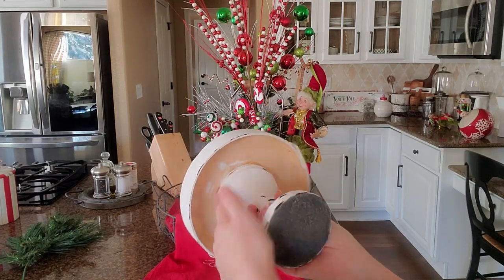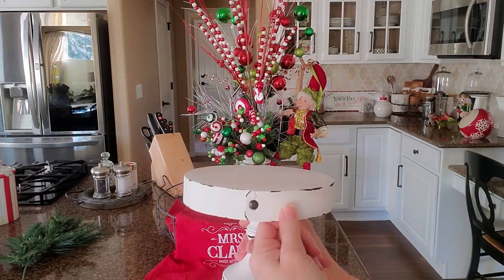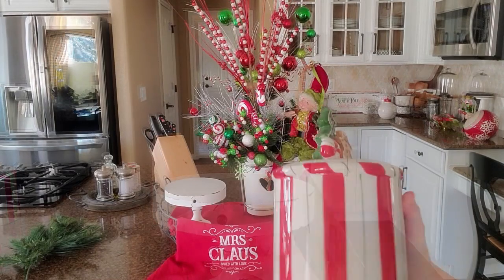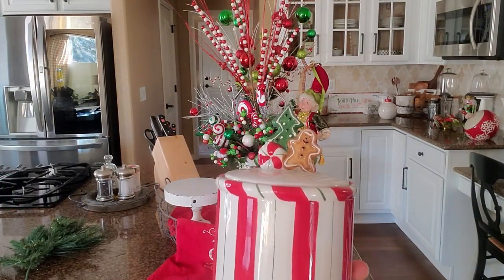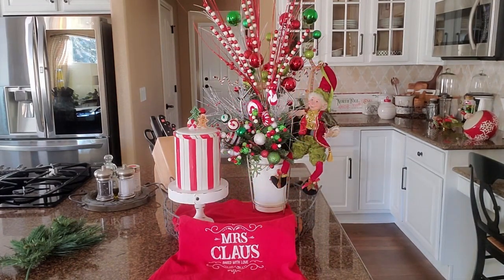The next thing I'm doing is adding this little pedestal that I made. It's just a candlestick with the top of a wood box — this is a wood piece and I just glued it on and painted it that way. Now here is a candy jar — actually it's a cookie jar that I got from Home Goods last year. I'm just going to set that on top of there.